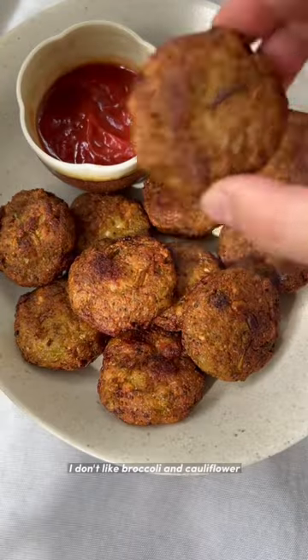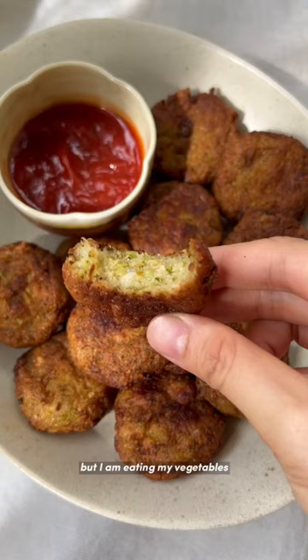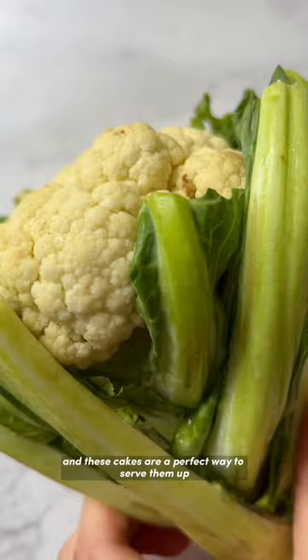I'm not gonna lie, I don't like broccoli and cauliflower, so I usually have to cook them up in a way that doesn't look like vegetables, but I am eating my vegetables. These cakes are a perfect way to serve them up when it looks like you're eating some form of small fritters or cakes, but in reality,